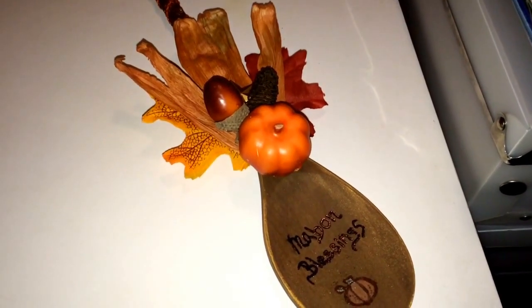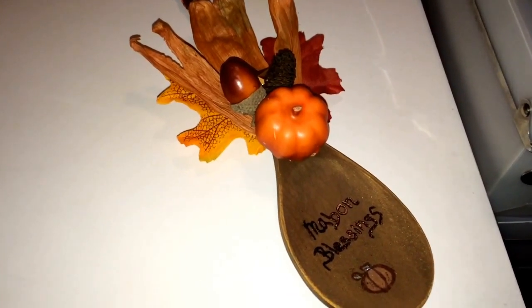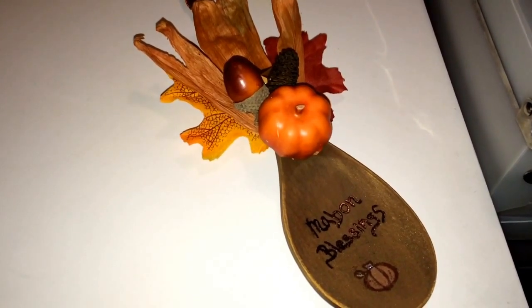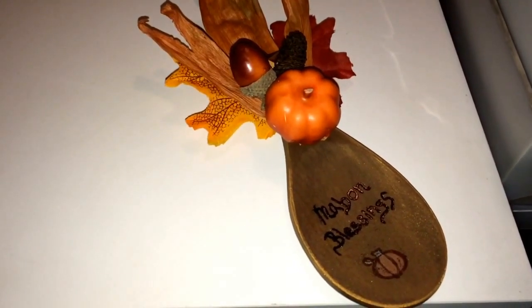Hi guys, it's Connie and welcome to Witchcraftin. I am your hostess on Fridays. I did a really simple project again. I've just been super swamped and I promise they'll get better. But this one is pretty simple and I love it because I'm kind of a kitchen witch.